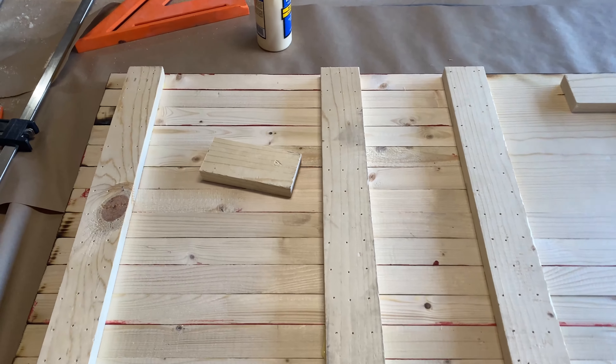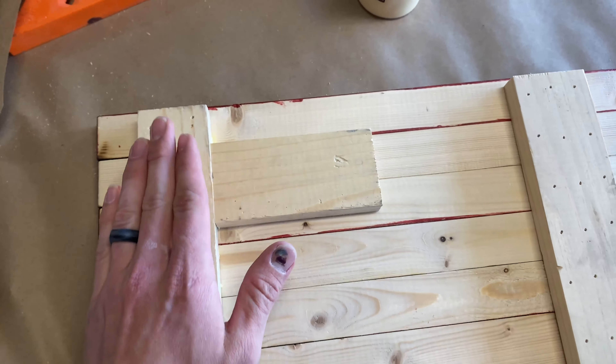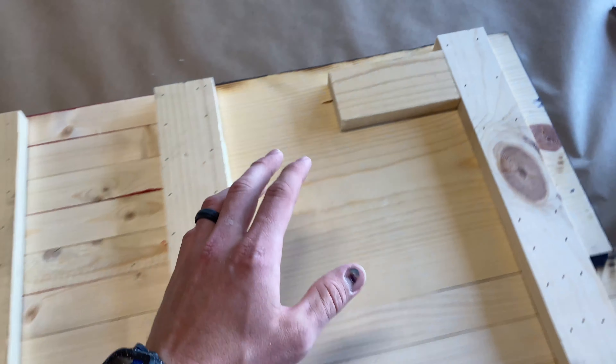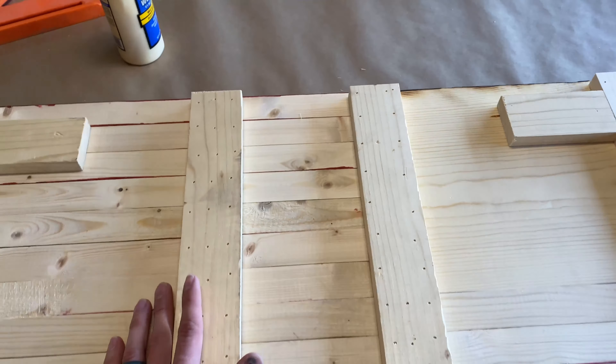The last thing for the back is to nail these little blocks. I like to put them up tight against the two sides. On the left side, I line it up with the bottom of the top stripe. On the right side, I measure an inch and a half off the top. Just glue and nail those in and those will work as the hangers.